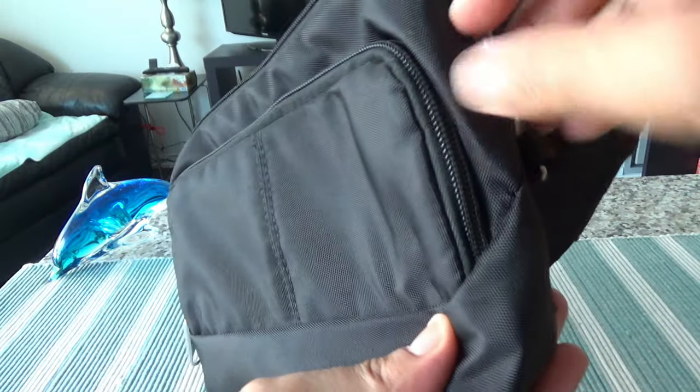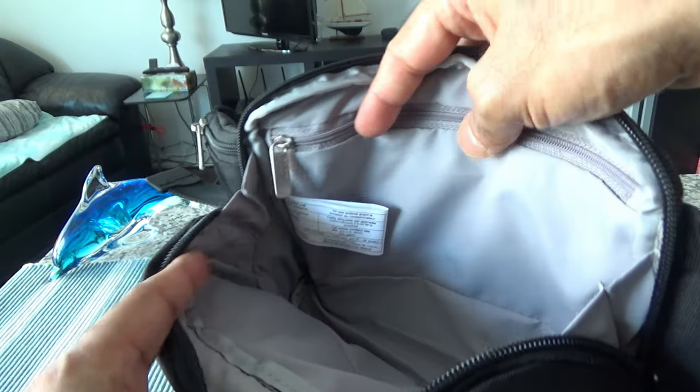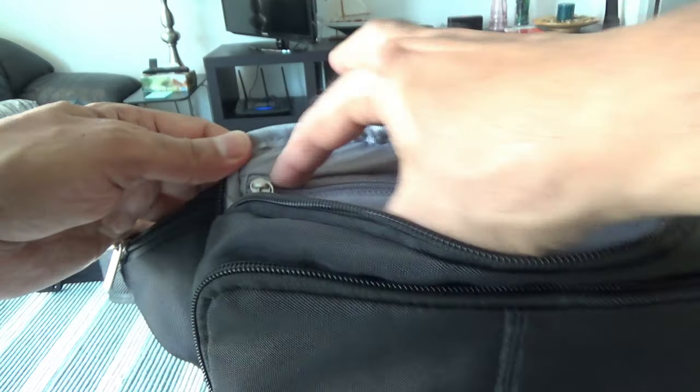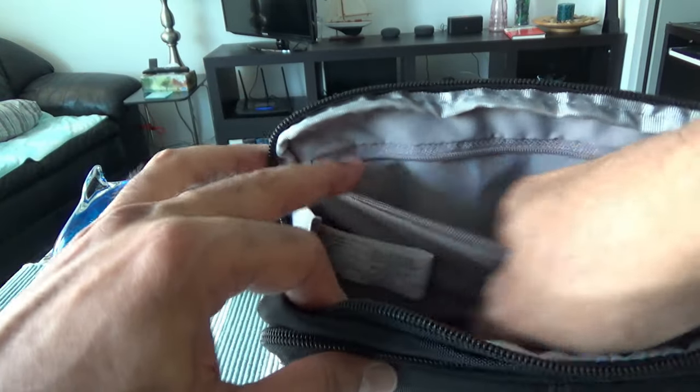The main compartment is very spacious inside — it doesn't look that large from the outside but there's a lot of space. You can put a lot of stuff in here. There's also another zipper compartment inside where you can put your passport, other papers, or anything.